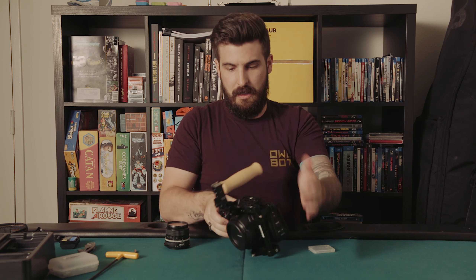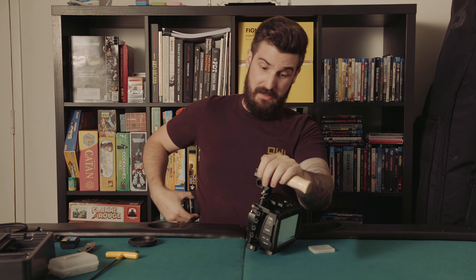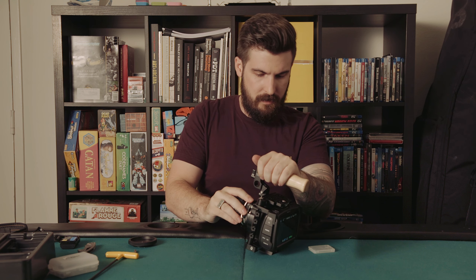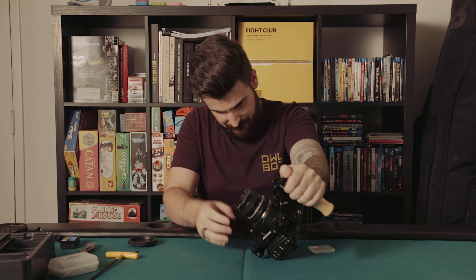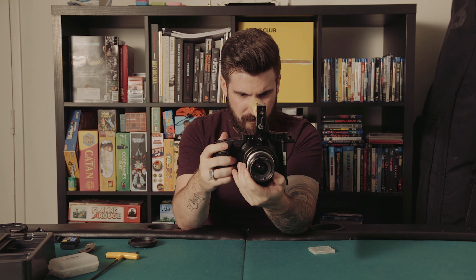This isn't an electronic EF lens — this is actually a Nikon lens with a little adapter on it, so this will be a dummy connection, but that's fine. And this looks great.